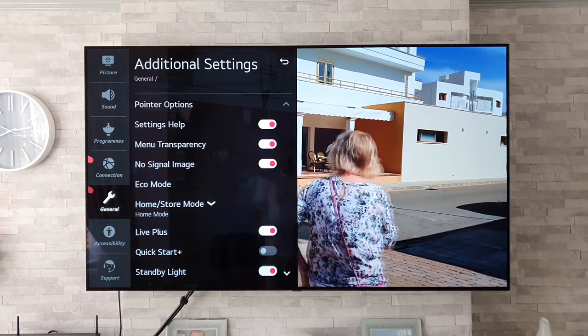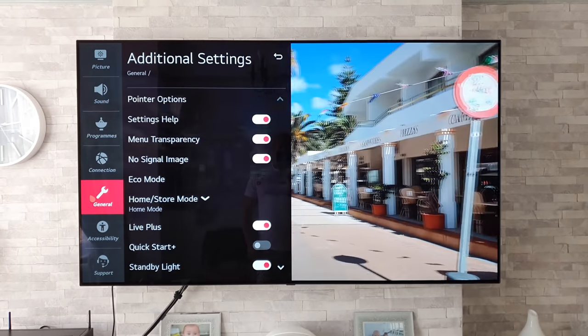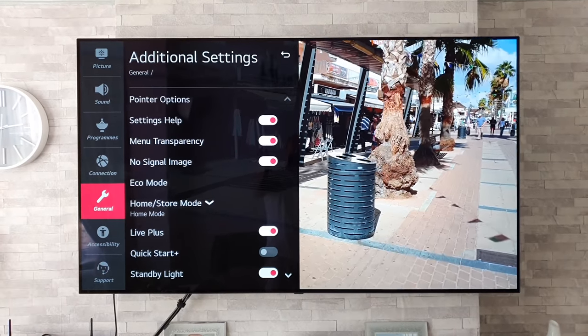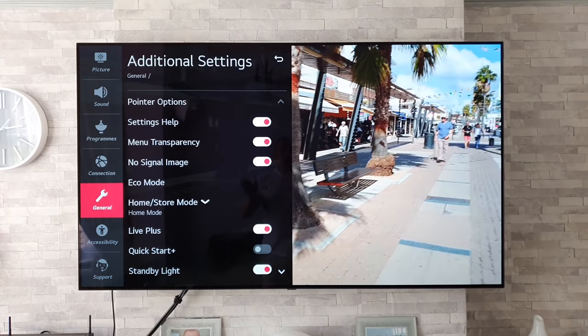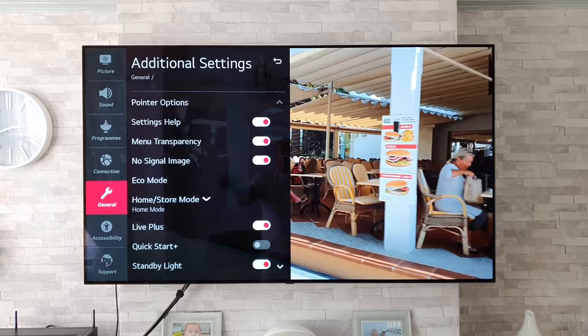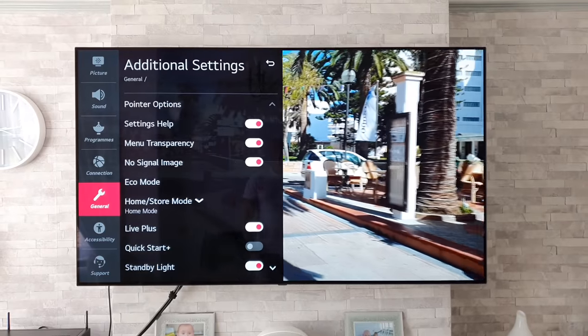that will stop your TV displaying no signal when you turn it on and try to use an external device. Hopefully this will work for you. I've been running this for a few days now and, fingers crossed, it has not played up once since. A massive thanks to everyone out there who came forward in the comments section suggesting this workaround. I know I said I'd mention a few names but I can't find your posts now, so I'm just going to say thanks to everyone who came forward. It is great to have all you guys on board — it's a great community we have going here.